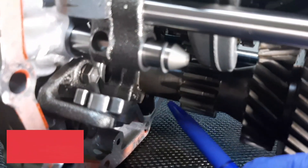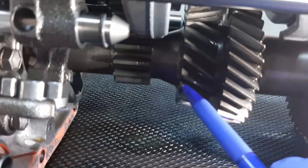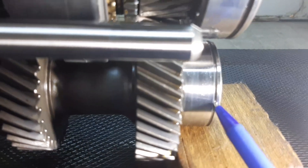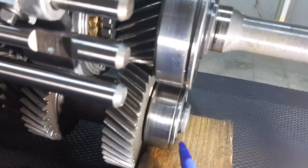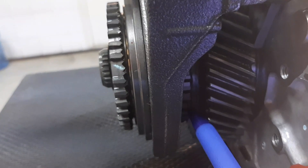This is our counter shaft. Here is the first gear of our counter shaft, then reverse gear, second gear, third gear, and fourth gear. This is the roller bearing of our counter shaft — front portion. And this is our hub for fifth gear.